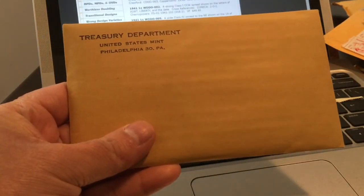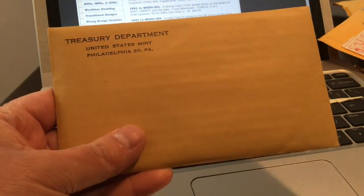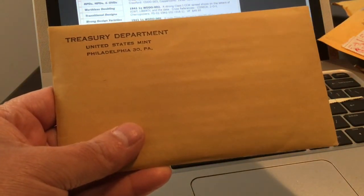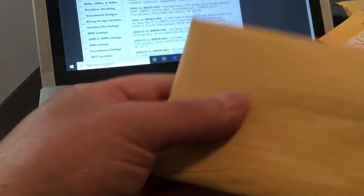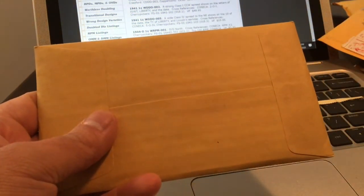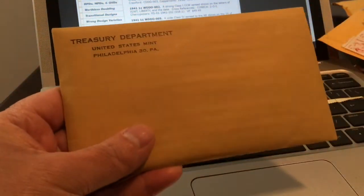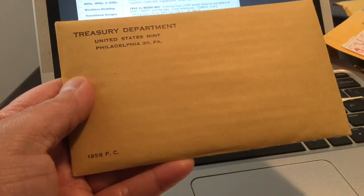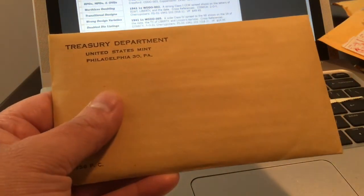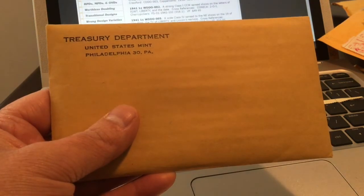I really bought it well too — you couldn't have bought this any better. Just over 60 bucks with a little bit of shipping, and that was it — super nice find. I am going to open these up and make a video showing you what I got, but I'm kind of waiting for the right moment. This is the 1956 Philadelphia Mint proof set — as you can see it's still very well packaged, nice and clean, nice and tight.